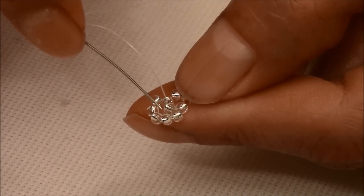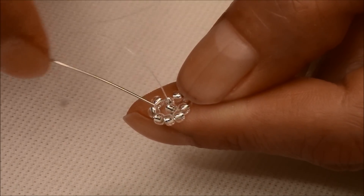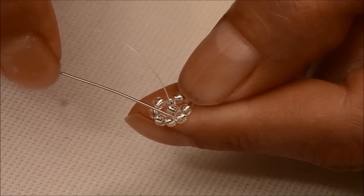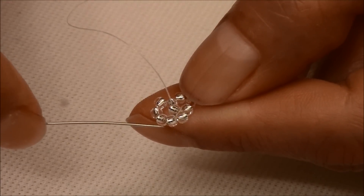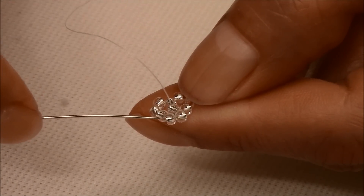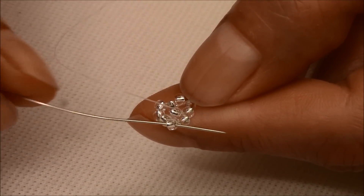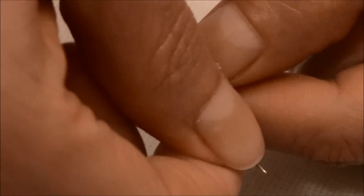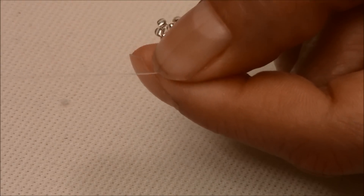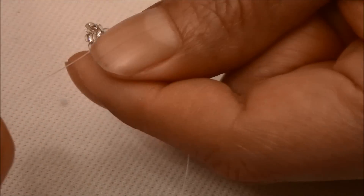Your thread is coming out of this one. You're going to pass your needle through this one. The way we started it, the beads are coming this way, so we're going to pass our needle going backwards.